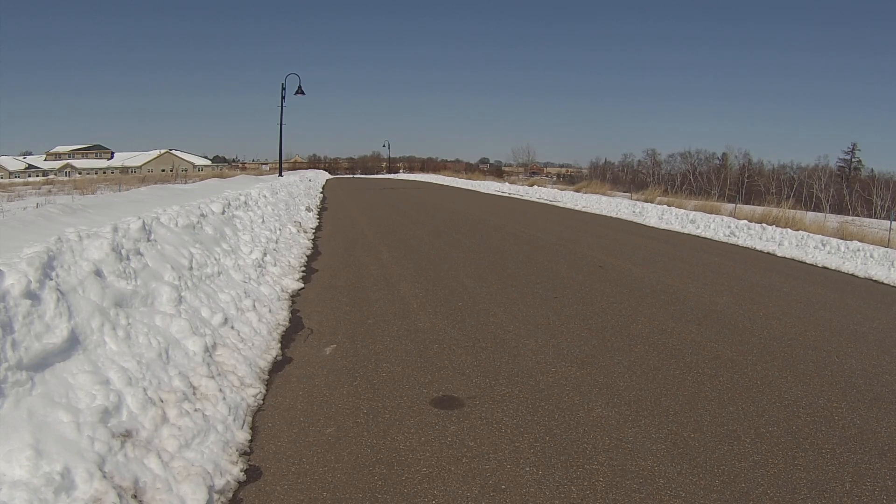I'll do one more for you guys. Get as much speed as I can, go as far back. Okay, here we go. It swerves all around the road. So there you guys go — there's my speed run of the car.